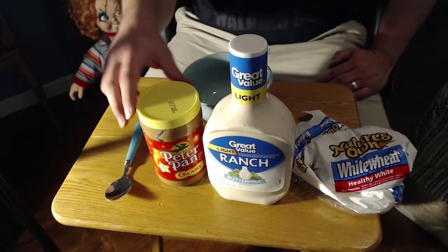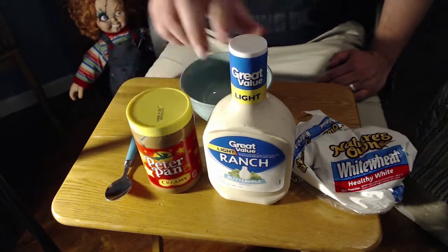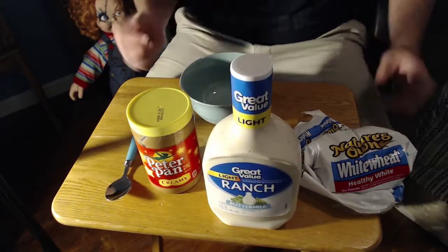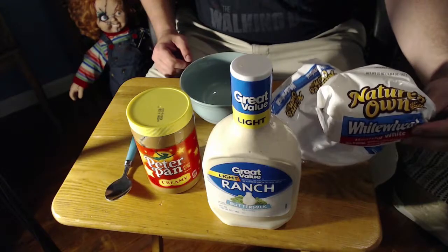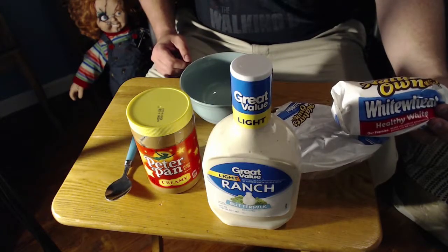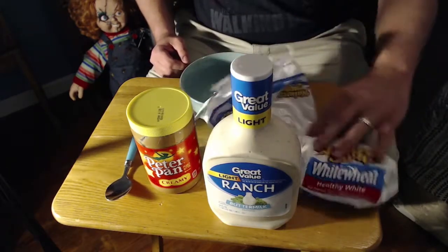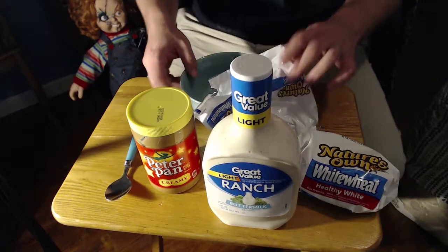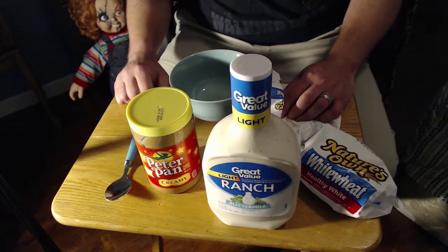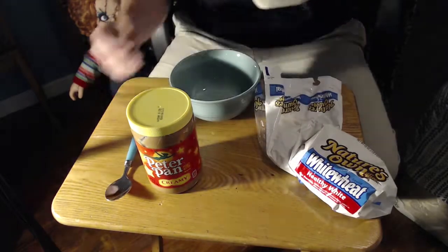Okay, so as you can see we have Peach or Pan creamy peanut butter, we have Great Value ranch, and Nature's Own white wheat bread. It's actually like in pieces — nobody likes in pieces, right, unless you have no other option. So you might ask yourself, is this gonna taste good? Well, that's what I'm here for.